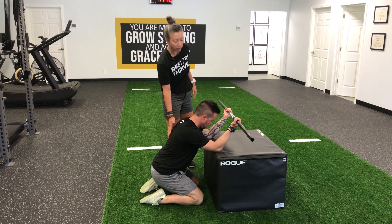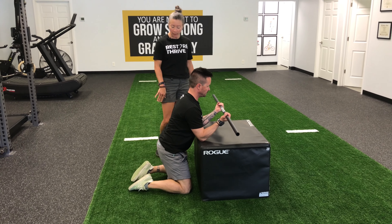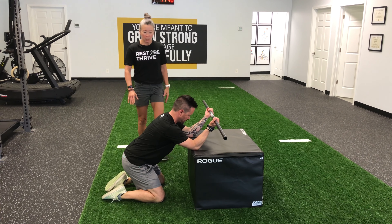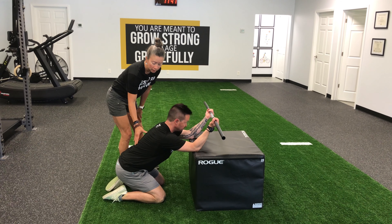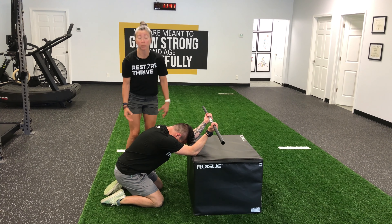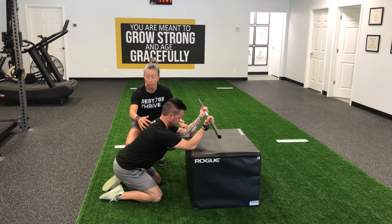He can come back up out of that, take a little break. If he's gaining more mobility, he can work his knees back and sit more of his body weight in. Notice he's keeping his neck in a nice neutral position — not looking up and not looking down. Looking down will often cause the spine to round, which is the opposite of what we're going for.